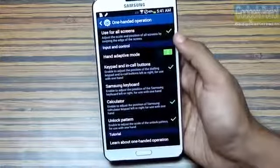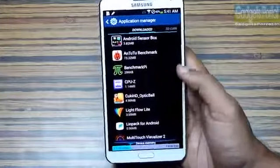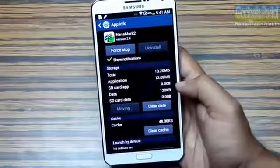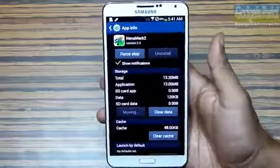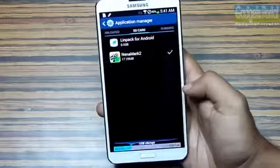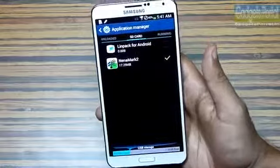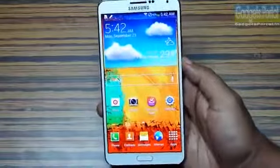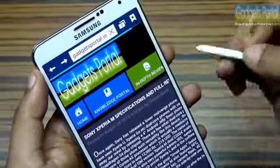Samsung has done a very nice thing on this Note 3 — out of the box you can move your installed applications data to your external SD card, which is expandable up to 64 GB. The only other device having this feature is the Galaxy S4, and even the S4 did not get this out of the box. So you can get the 32 GB version of this Note 3, ignore the 64 GB version, and save money.